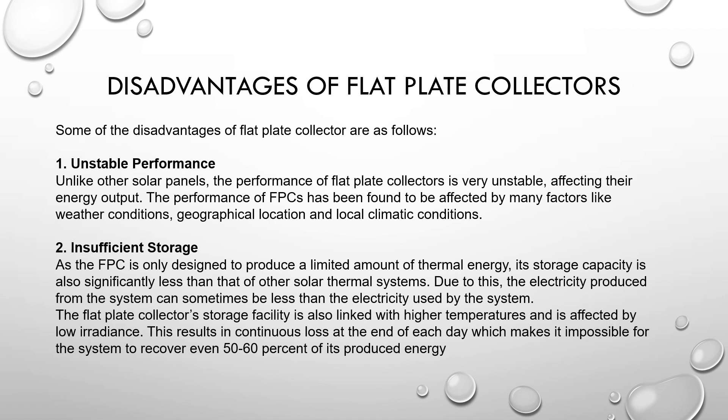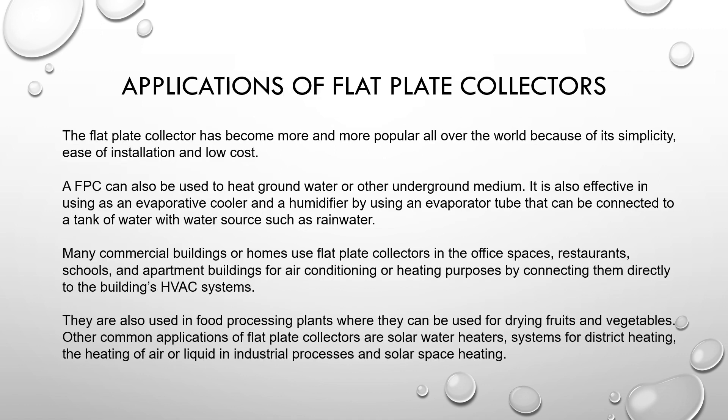Applications of flat plate collectors: the flat plate collector has become more and more popular worldwide because of its simplicity and ease of installation at low cost. FPCs can also be used to heat groundwater and other underground mediums. They are also effective in using air evaporative coolers and humidifiers. Many commercial buildings and homes use flat plate collectors in office spaces, restaurants, schools, apartment buildings, and to build HVAC systems.